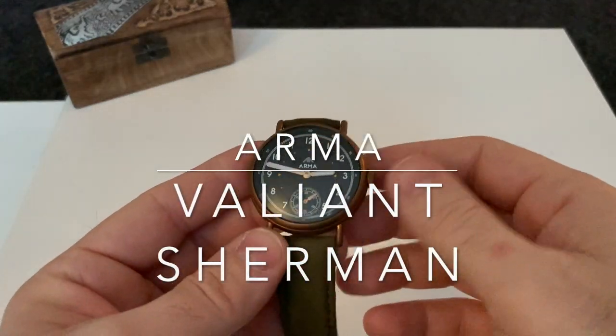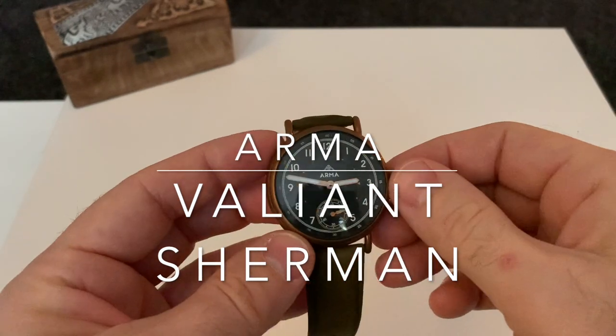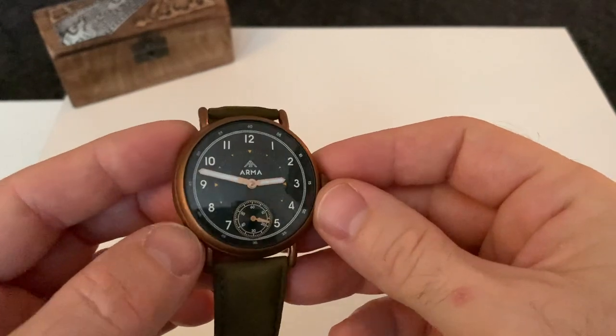Hi, welcome back to my channel. Today we have another micro brand. This has come courtesy of my friend Steve over at a watch-up session. I'll leave a link to his Instagram channel below.